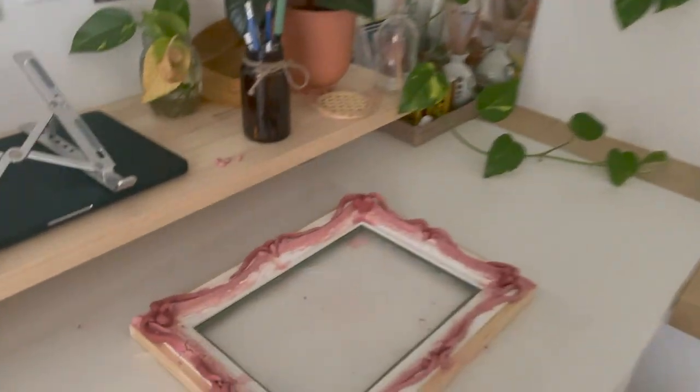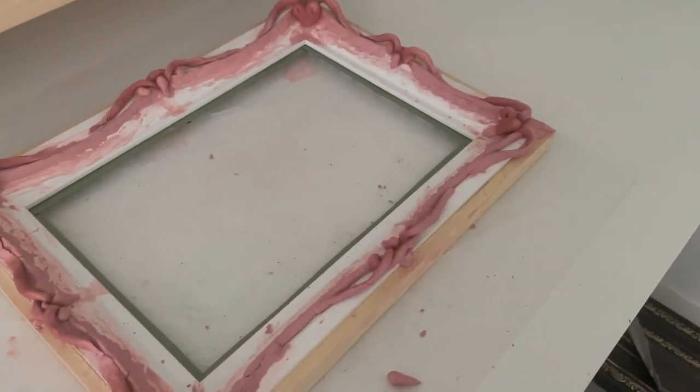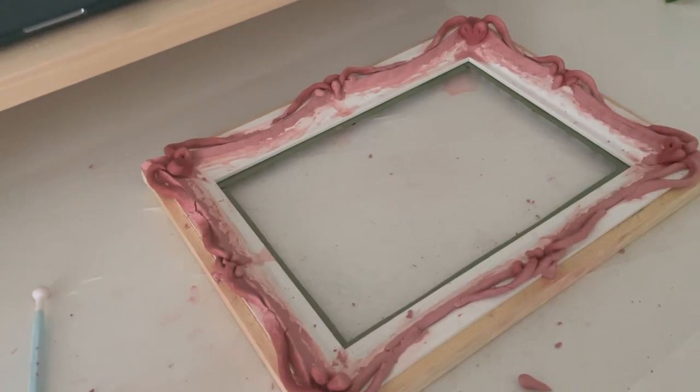Good morning! I just woke up and we're gonna have a look at the frame — things stayed in shape quite well. Nice.